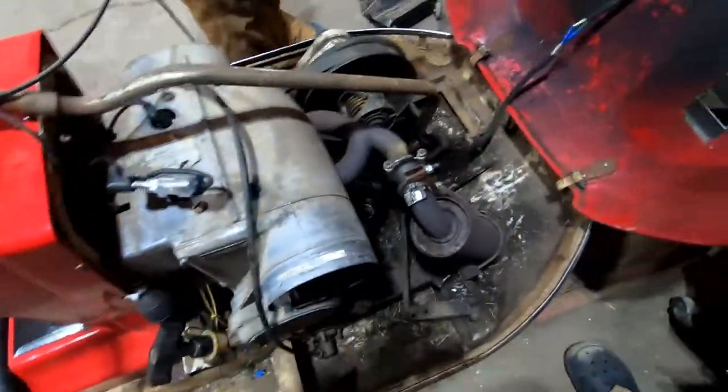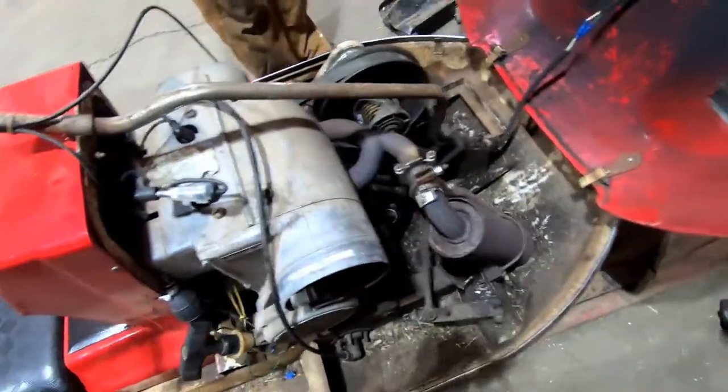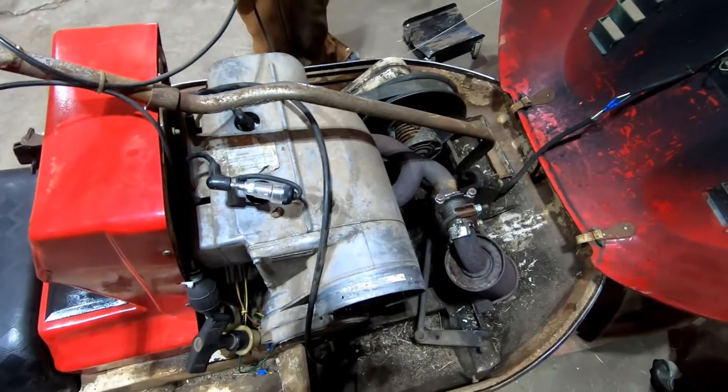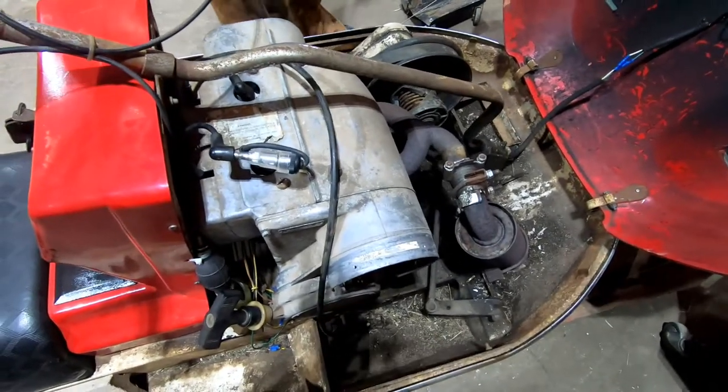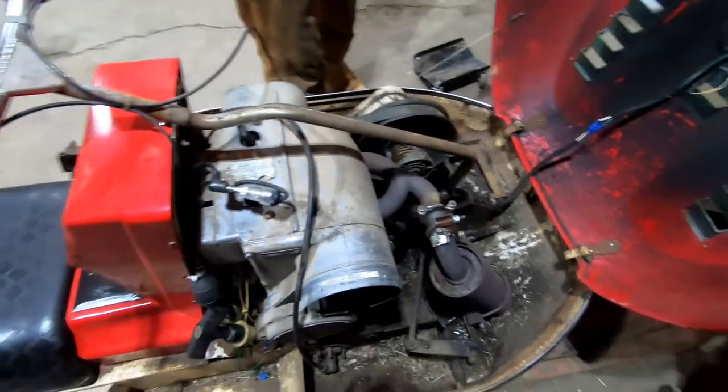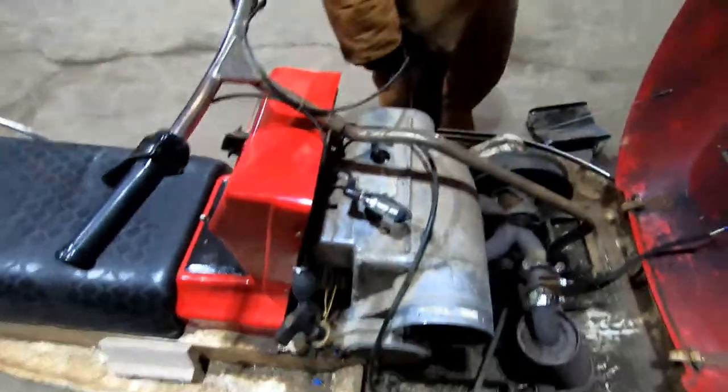This thing sounds so bad — like a chainsaw mixed with something awful. You know how many guys at the vintage sled shows have sleds that sound just like this, running on one cylinder? This thing might need some pushing just to get it to move.